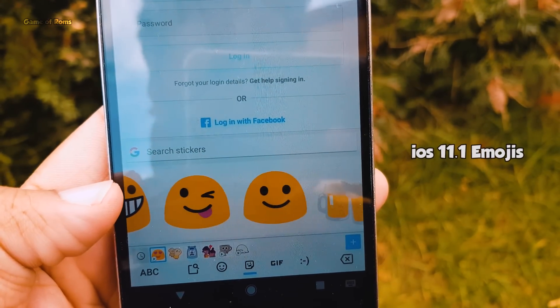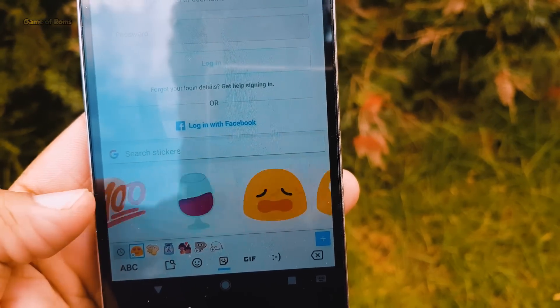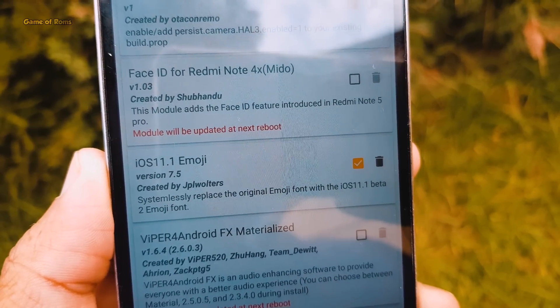The next module is called iOS 11.1 Emojis. As the name suggests, it gives you iOS 11 emojis on any Android phone.